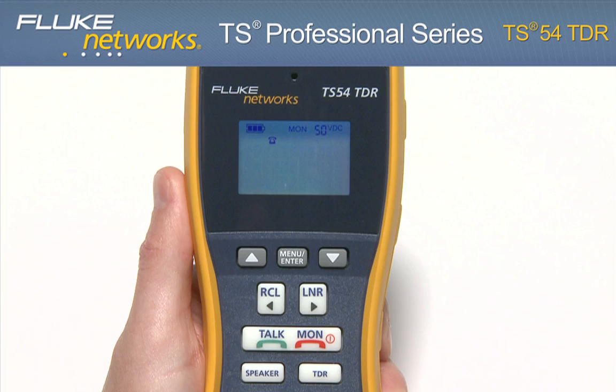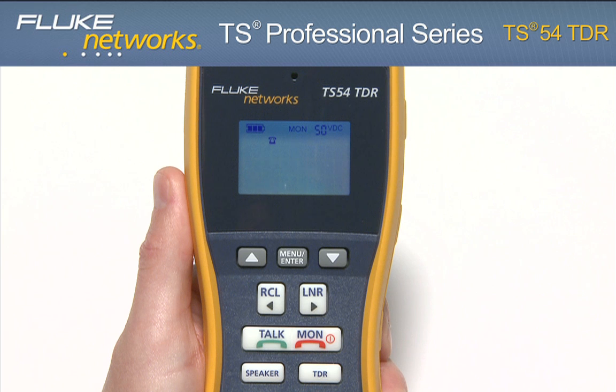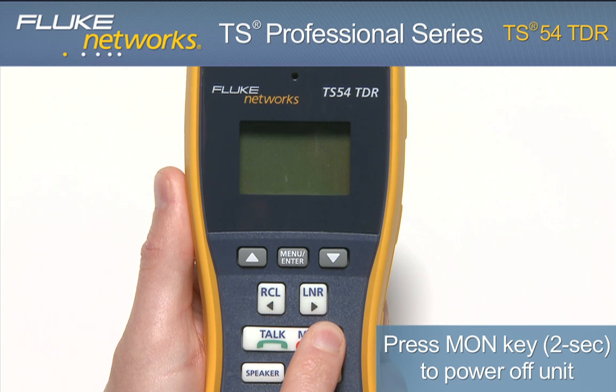Although the unit comes with a programmable auto shutoff, it is recommended that when your job is complete, be sure to turn the unit off to extend battery life. To do this, hold down the Monitor key for two seconds until the display turns off.